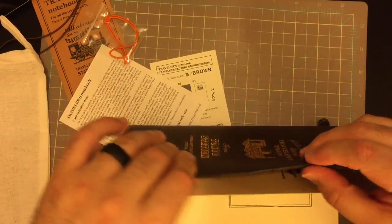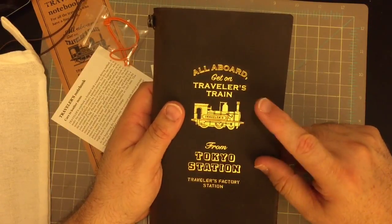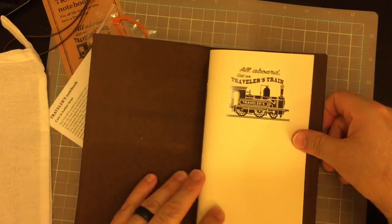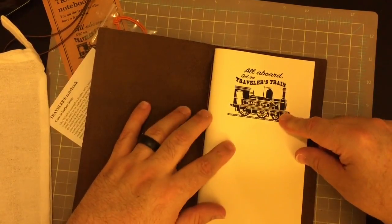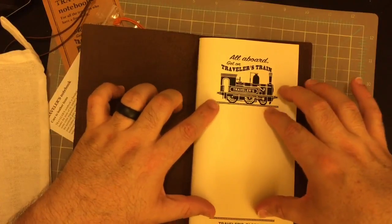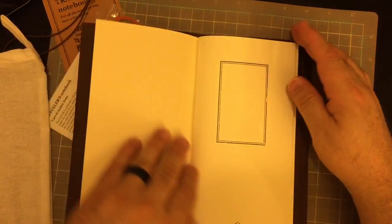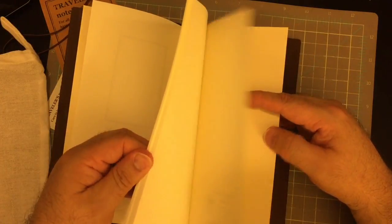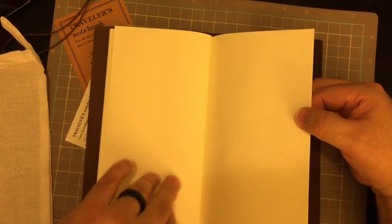It's actually quite firmer than I was expecting, but I wonder if that has something to do with the heat process for getting the gold to stay on. Here's the insert — it basically has what you see on the cover. All aboard, again on the Traveler's train. They have a special stamp at the Traveler's Factory store in Tokyo at the train station where you can put your insert in and it'll give you a special Traveler's stamp for that station. It is just an ivory insert, and this looks like it is the standard 013 paper — either MD paper or Tomoe River because it's a very thin paper.